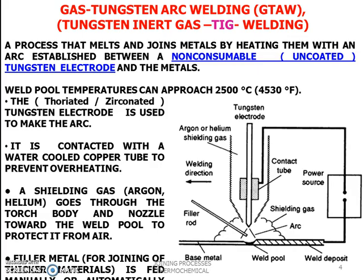The tungsten electrode is used to create the arc. It is fitted with a water-cooled copper tube to prevent overheating. A shielding gas flows through the torch body and nozzle toward the weld pool to protect it from air. Filler material for joining thicker materials is fed manually or automatically. The key components are the filler rod, the shielding gas, and the power source.